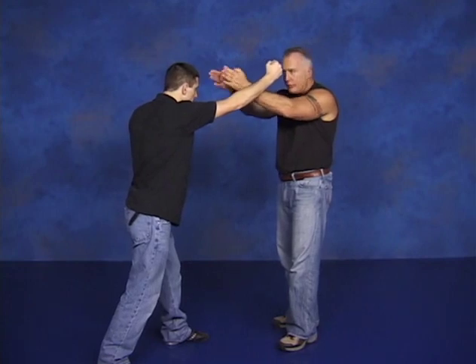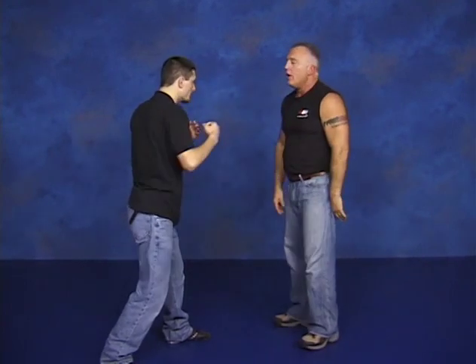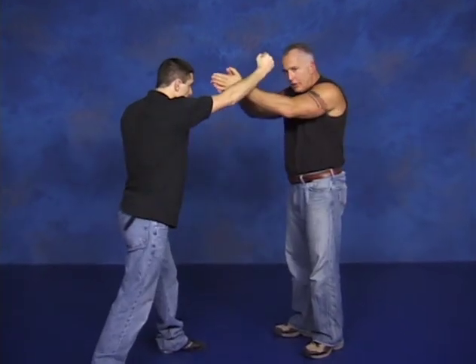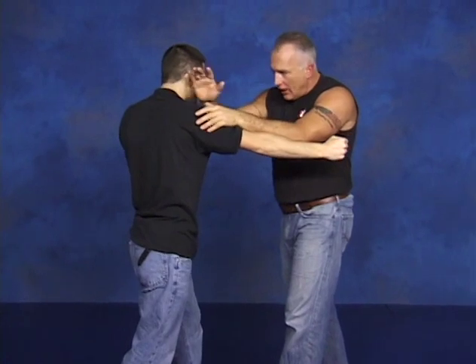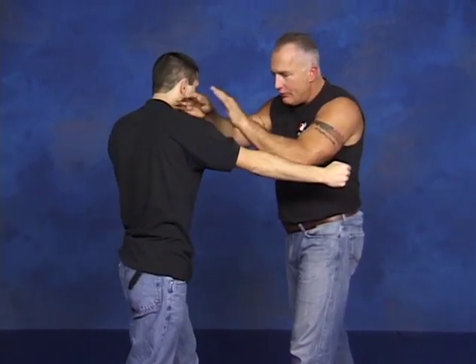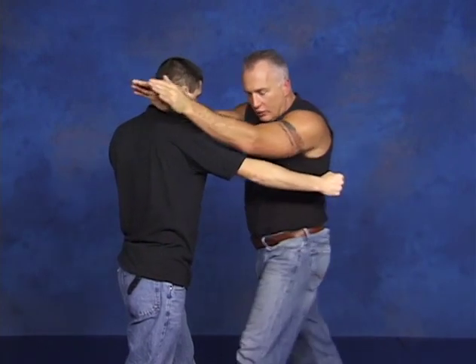So he's stepping in, giving me a right punch, and I'm raising right here. This is the reference to why they call it 'the dive' — I'm diving in. He's coming in, coming up to here, and then I'm opening up and hitting. Attacking this whole center in here, attacking the brachial nerves, and so on — coming in, going past.